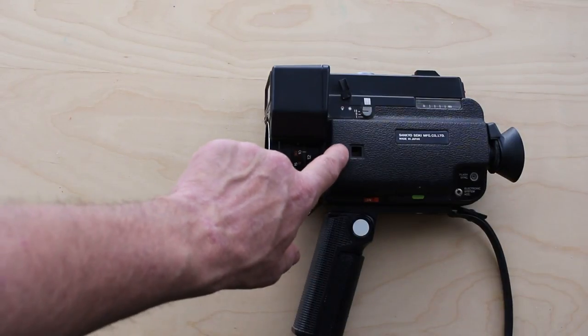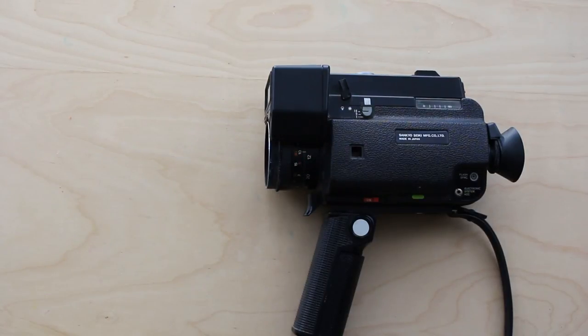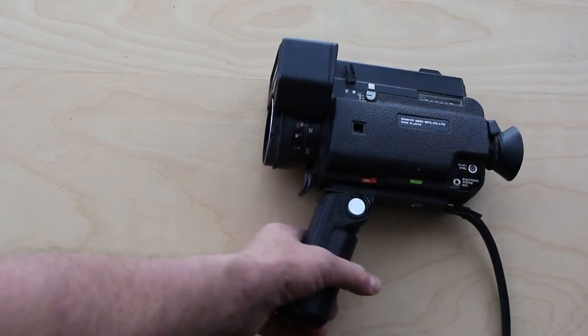Unfortunately the little Sankyo badge has dropped off. I've found that a lot in these Super 8 cameras — the name badges just drop off, which doesn't fill you with much confidence. But I've shot a roll of film in it and I'm going to develop it now.